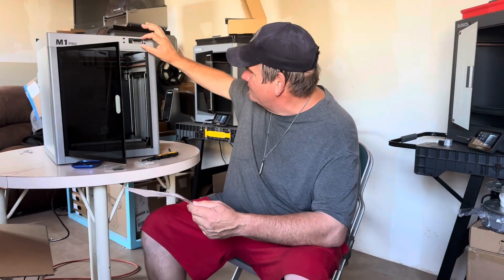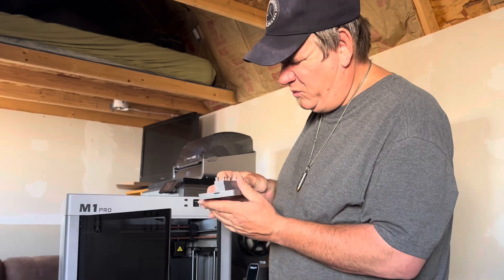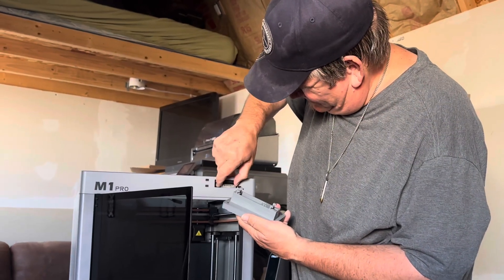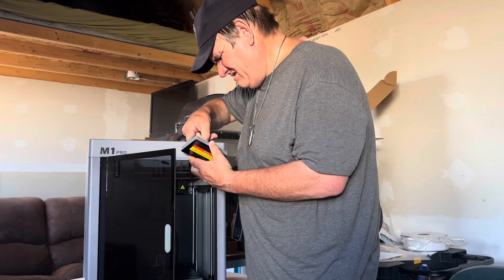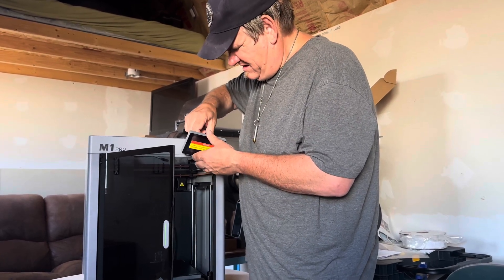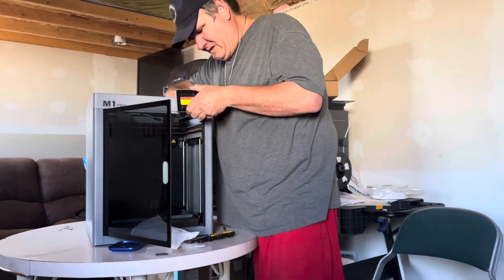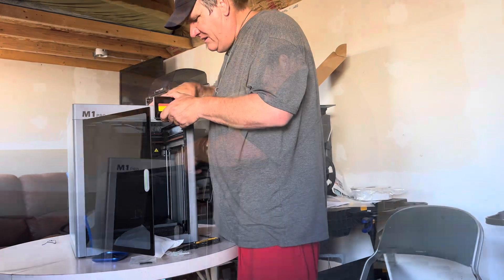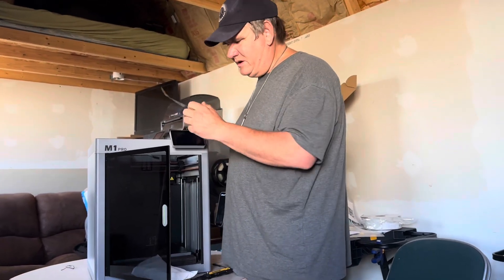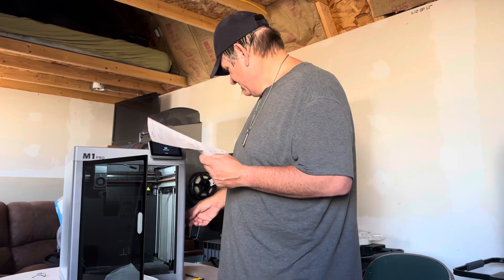That goes right in there. The next step is putting the screen on. It's actually got some instructions on the back — step one, step two, step three. Pulling this out and plugging it in. That's pretty easy — slicker than slick. Then I just take it; it's got some knobs. Put it in, slide it over — it tilts just a little bit. It's got the screen protector on there, and then we're going to go through and turn it on.